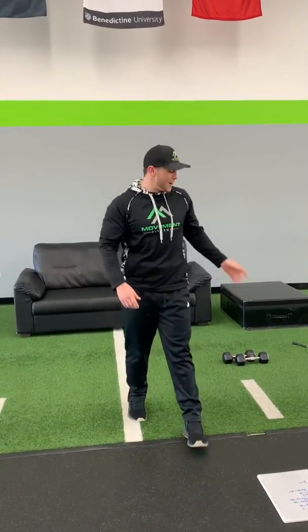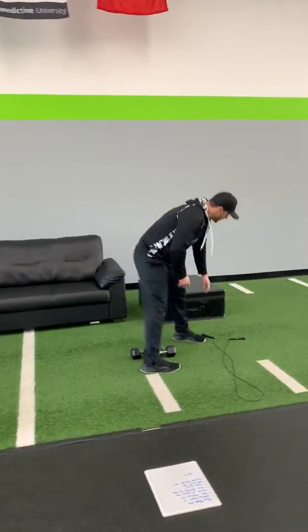Then we're gonna grab a jump rope. If you don't have a jump rope, that's okay — you don't need it. You can just pretend like you do and do some pogo hops. But if you do have a jump rope, go ahead and use it. Go for 40 seconds.